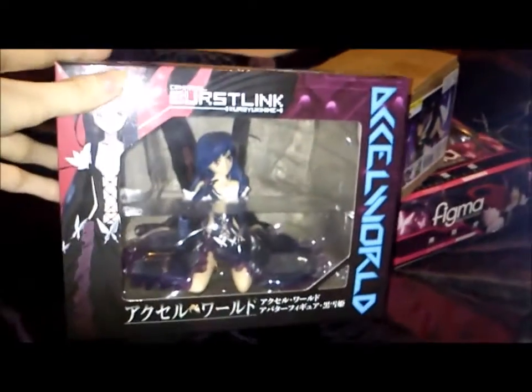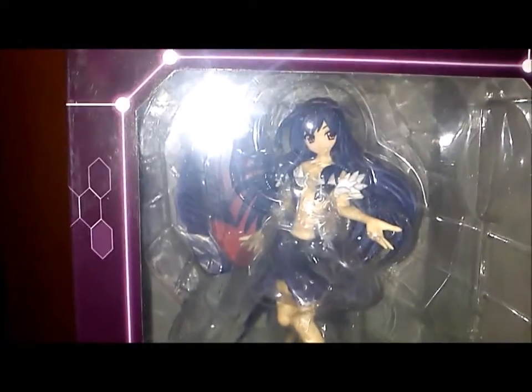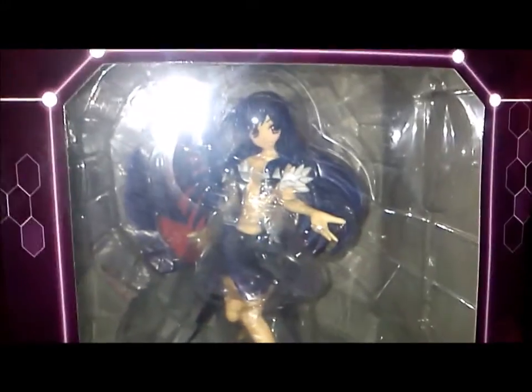Daryl bought me this one — I showed you this one earlier. He bought me two figures a couple of months ago and I just didn't get the chance to make the video. So this is what she looks like. I love this one, it's a very beautiful figure of her. It's the very first one that Daryl bought me of Kiriyuki Hime and I was very happy about it. After that I got myself more of the Daryl ones of her because I did really like her.